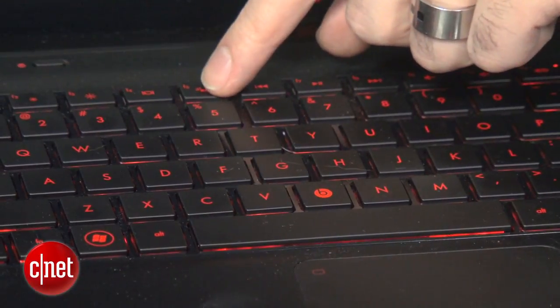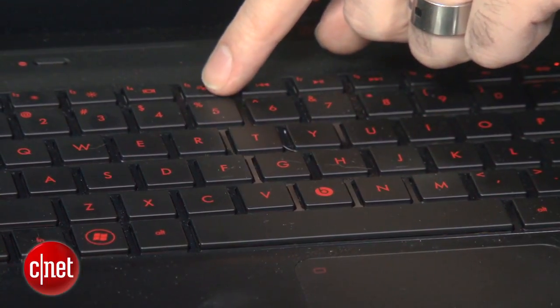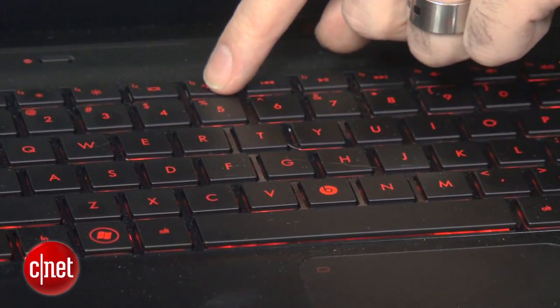Frankly, this is one of the coolest examples of that kind of overused genre that we've seen. I especially like the backlit keyboard. I always love backlit keyboards, but this one, because of the Beats color branding, is red, and that does two things for you.